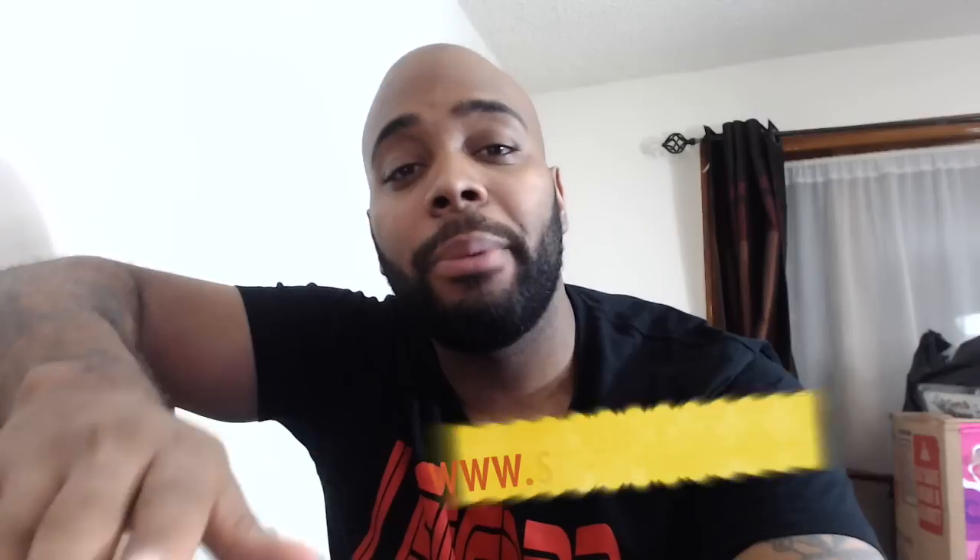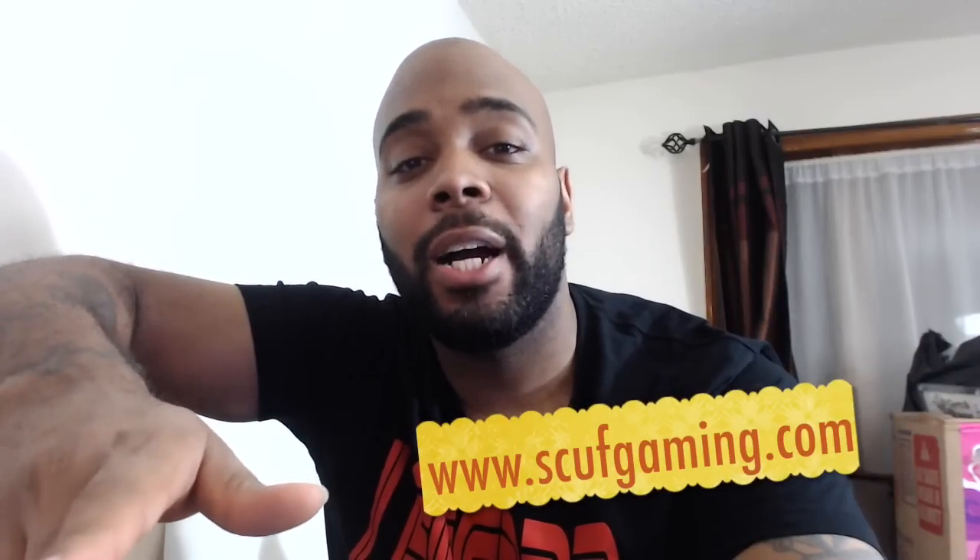What's going on everybody, it's your boy iPod King Carter. For all those people that have been living under a rock for about the last 4 years, I'm here to talk to you guys about Scuff Gaming. Basically it's a legit controller company that makes controllers for all different types of people — tactical controllers, grips, paddles, all different kinds of stuff. Go to www.scuffgaming.com and click on 'Why Scuff / About' — that'll be everything you need to know about Scuff Gaming.